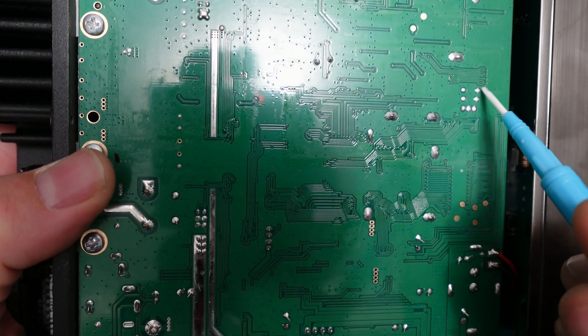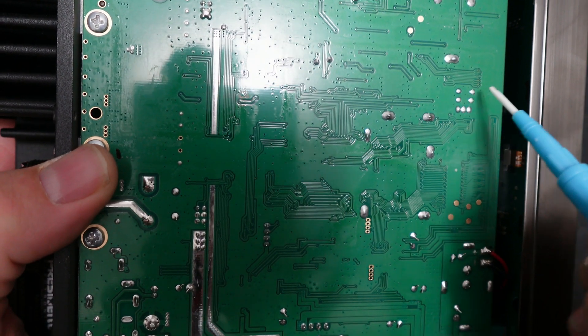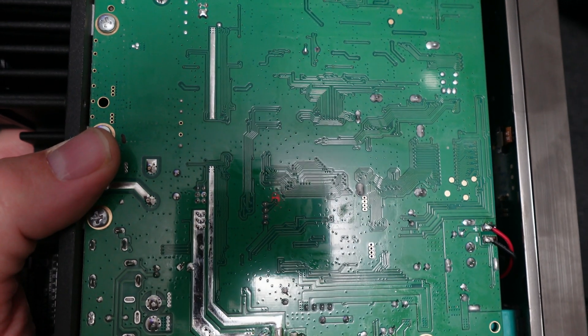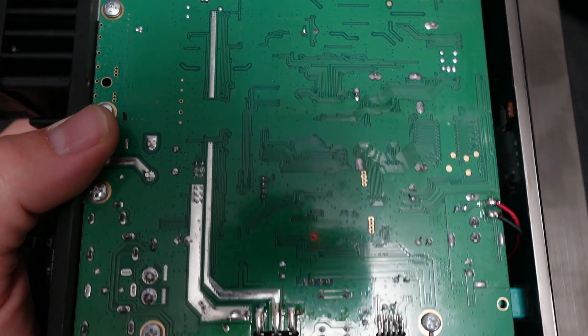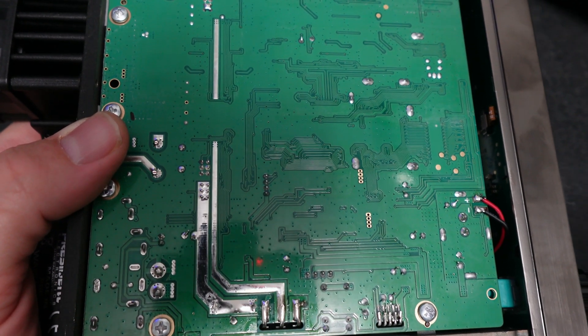I'll get the goo off and clean off the stickiness, and then I'm going to do the MARS mod. I just use a zero ohm trim and run it right across these two points and then it's all good. I'll do the top cover too, get the sticker off, clean that off really quick, and then we'll be back in business.